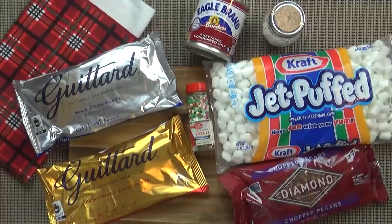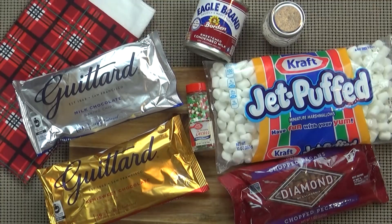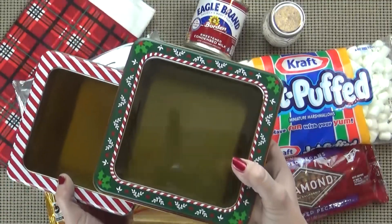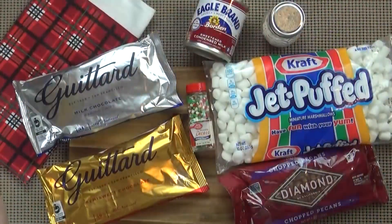This fudge recipe comes together so easily — you don't even need a candy thermometer, and this recipe makes a lot, so it's perfect if you want to give some away to friends and neighbors. It makes a great gift. Here's what you're going to need.